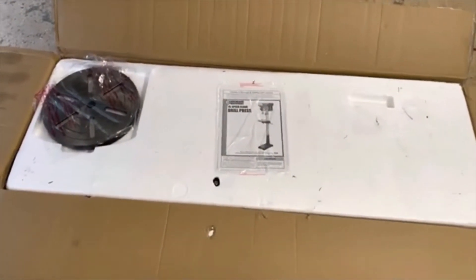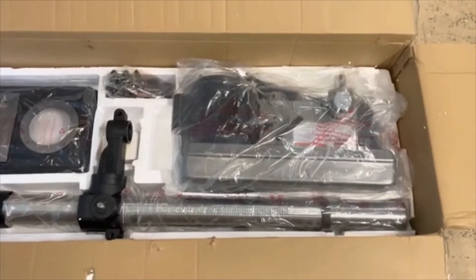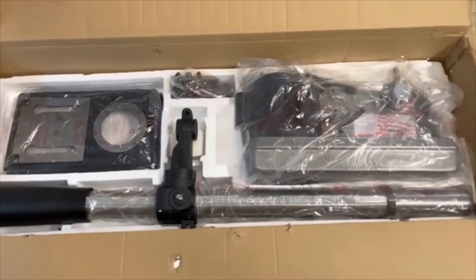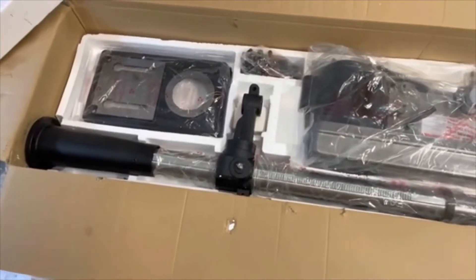Here's the inside of the box — there's the instruction manual and the drill plate, or bed, whatever you want to call it. Everything is in there. The box was a little beat up on the outside, but the inside along with the styrofoam was good. Just the outside of the box was beat up, so we'll get everything out and see how quick it takes to put it together — looks fairly simple.